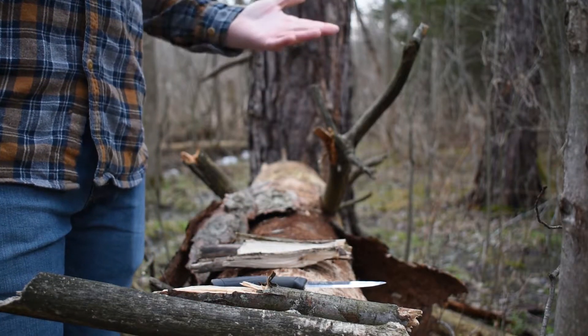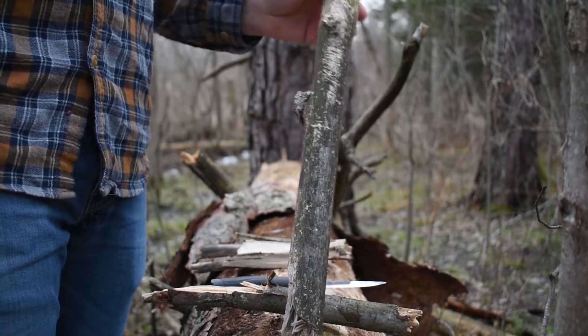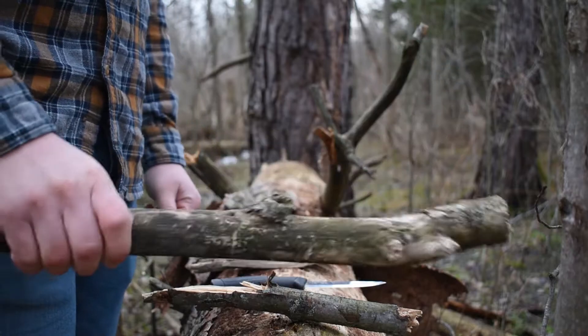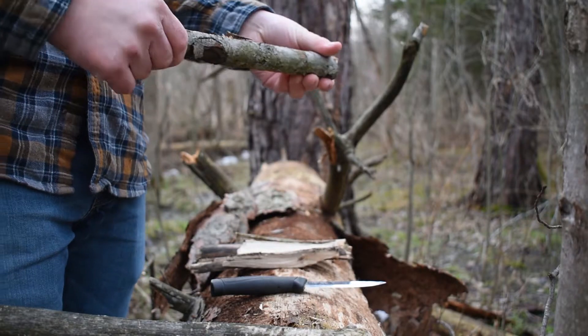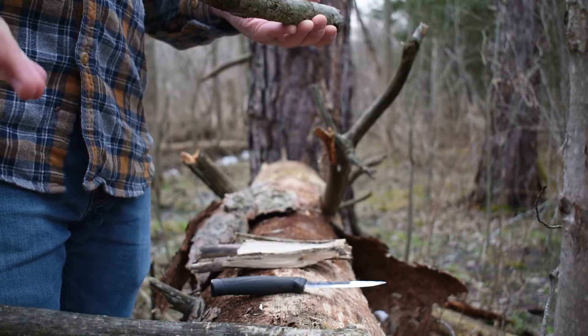So what are you gonna need to baton your firewood? First you're gonna need the actual baton itself. We're actually gonna use a piece of wood as our baton — not our hand. This was just a piece of wood I ripped off a dead tree, and it helped because it's a little wet, and this is going to prove why we're doing this.